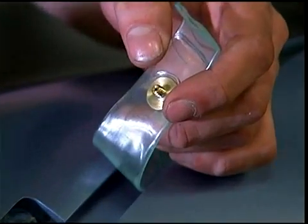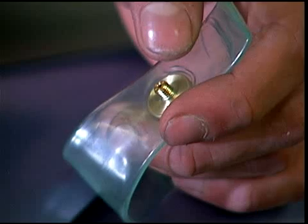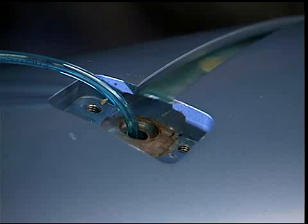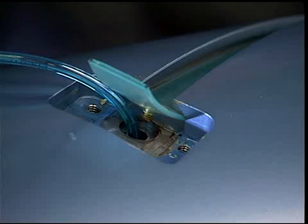Insert the air fitting into the hole from the inside of the bladder. Insert the new bladder material into the slot with the air fitting end of the bladder at the valve end of the shaft.